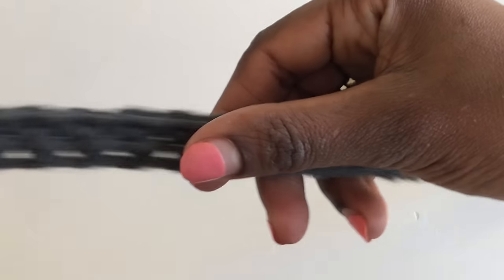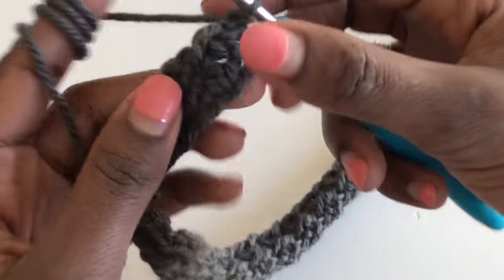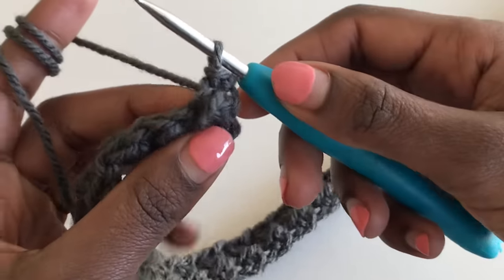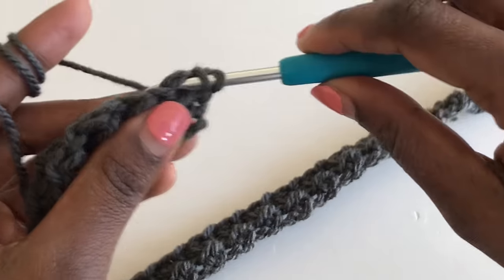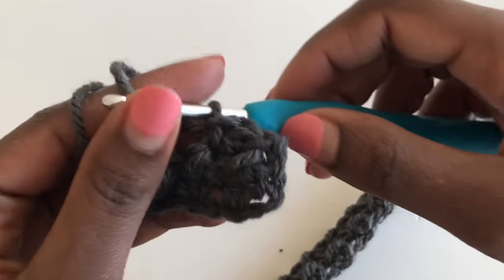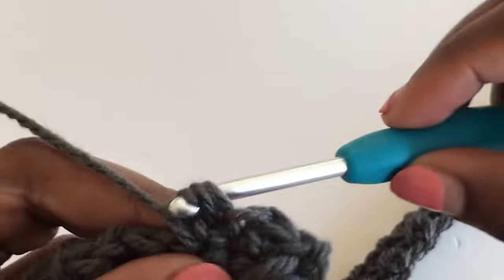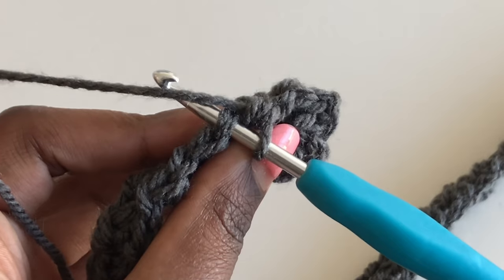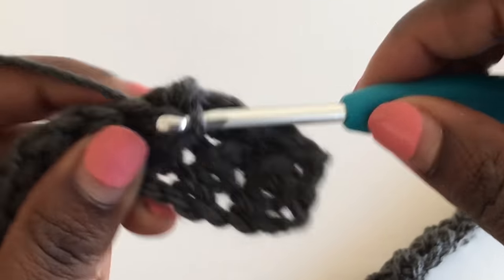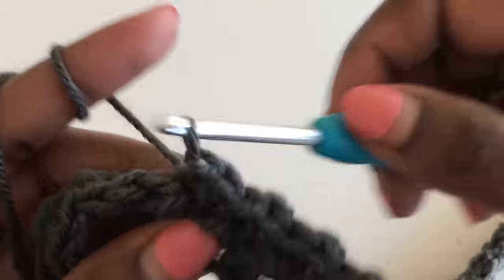For row three, chain one, turn your work, and into the very first stitch make a slip stitch. Then go into your next stitch and make a half double crochet. Note: you are working in the two loops at the top only — don't work in the third-looking loop on the front. It's slip stitch, half double crochet — an easy yet very beautiful stitch.